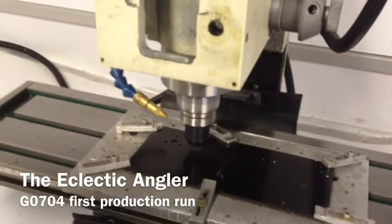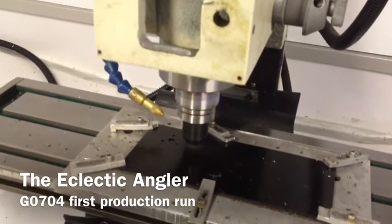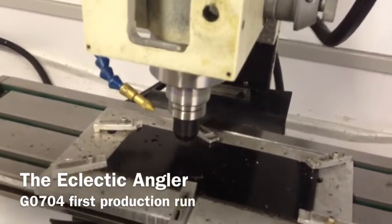First cut with my G0704. Something simple — Delrin.